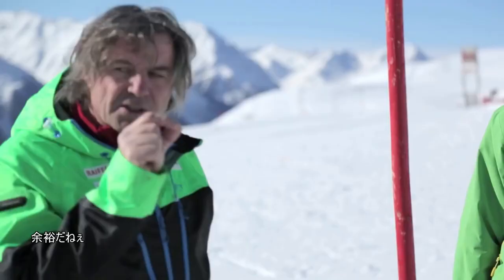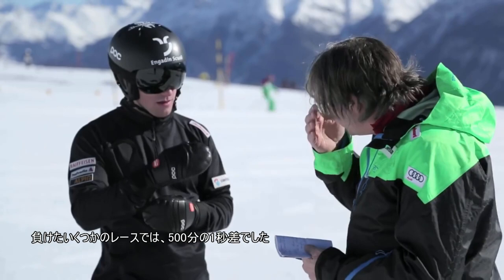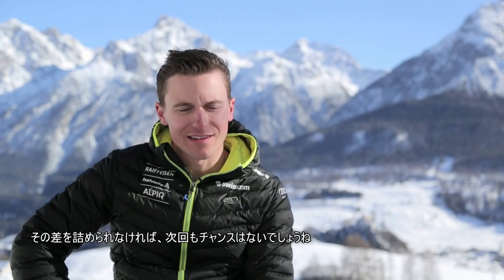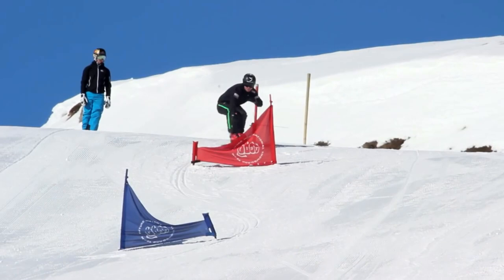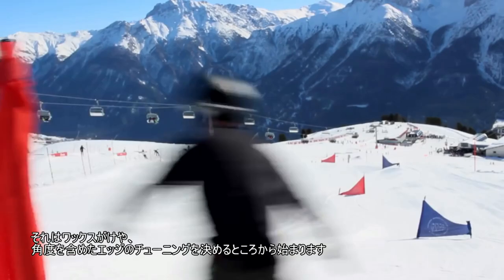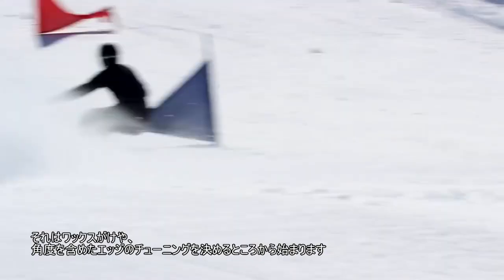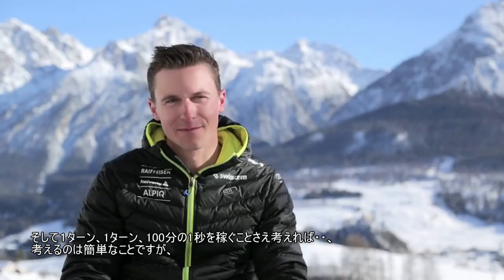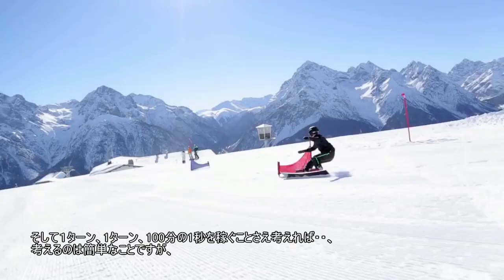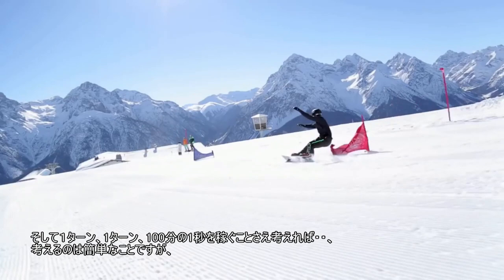I've lost several races with less than five hundredths of a second difference. When you lose that close, you're not taking any chances next time. Equipment must be 100% perfect. Every turn needs to be perfect. It starts with waxing, edge tuning — you decide between one degree, two degrees, or three degrees. And then every turn, gaining one or two hundredths of a second — you think it's easy, but to do it, that's the other thing.